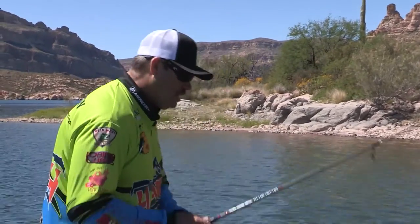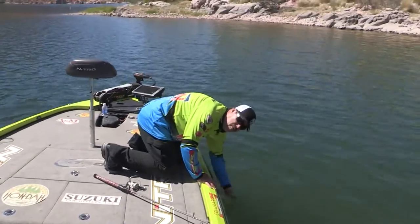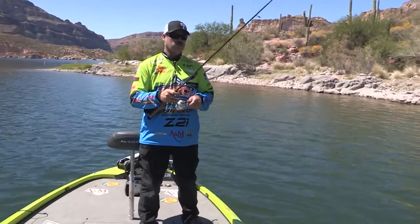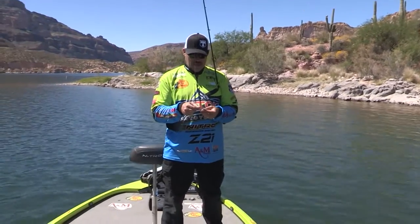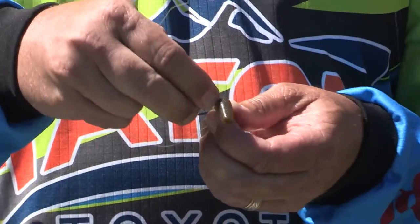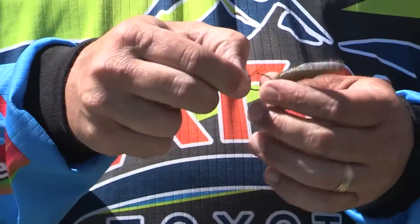You know, folks, today we're back at Apache Lake, but we're throwing something that I've always tried to teach a lot of people in classes and stuff. It's one of my favorite rigs, and it's this time of year, during the spawn and just before they're getting ready to spawn, cold water, I love to throw a wacky Senko.